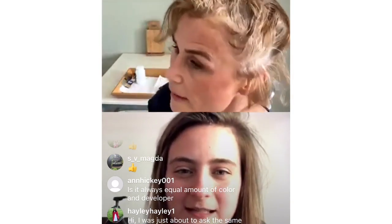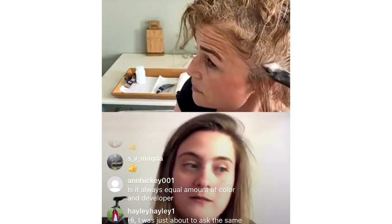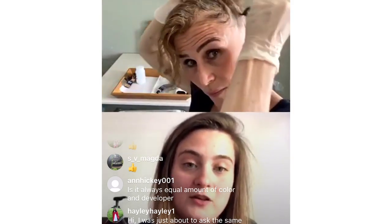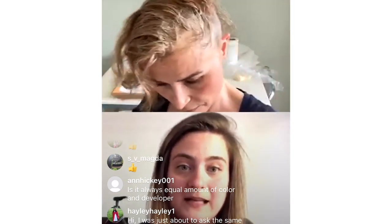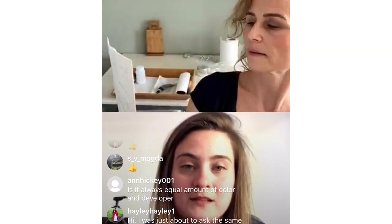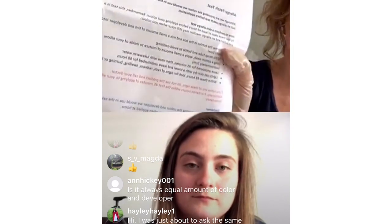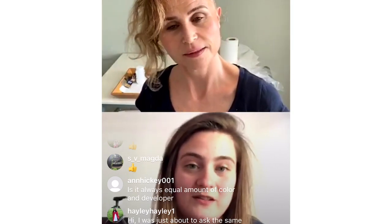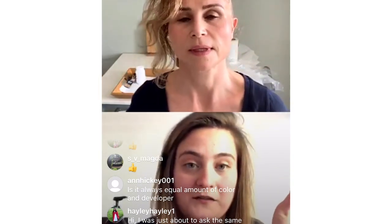A viewer asks: is it always equal amounts of colour and developer? It really depends on the product. Their permanent colours are one-to-one, but Wella's Color Touch semi-permanent is one-to-two. There will always be instructions in whatever colour you buy. With colour packs, full instructions are included on how to mix everything. Regarding the patch test — if you haven't been in for about six months or more, always do a skin test. If a tiny skin test causes a red bump, imagine what that would do to your scalp.